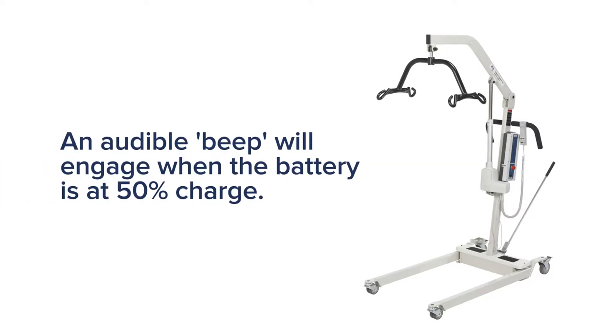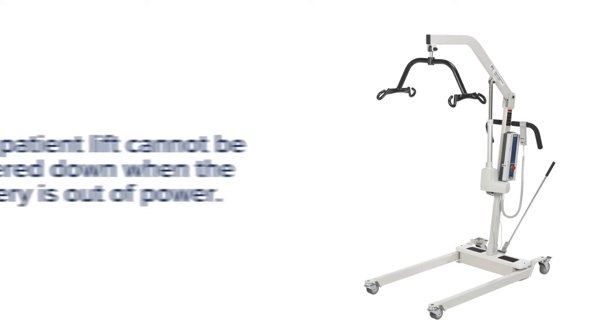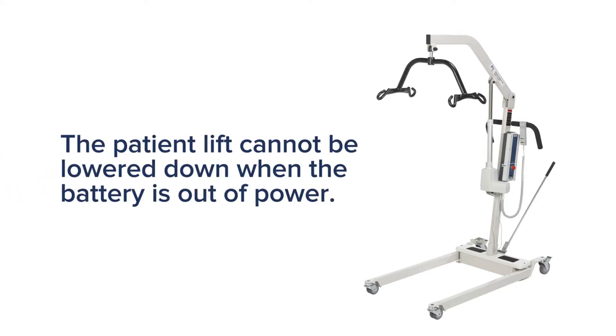When the battery power is below 50 percent, an audible beep will engage. When the warning is heard, charge the battery immediately. The patient lift cannot be lowered when the battery is not properly charged.